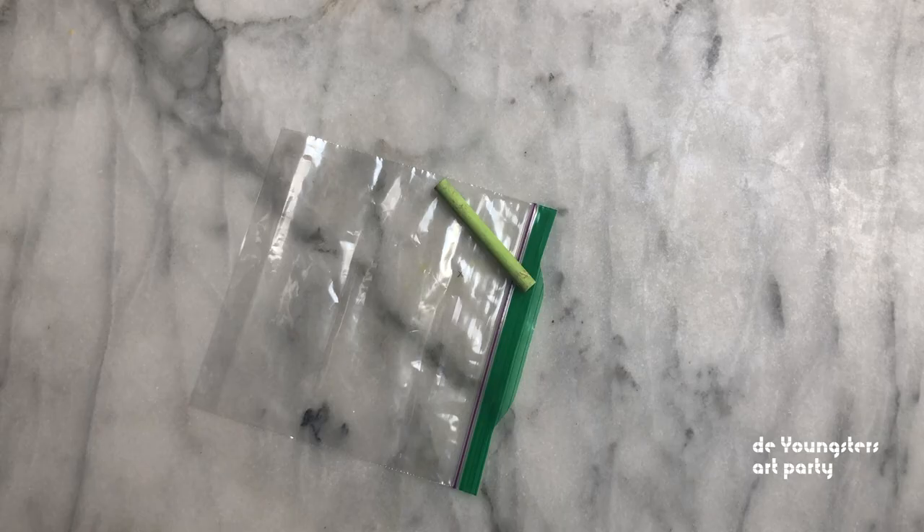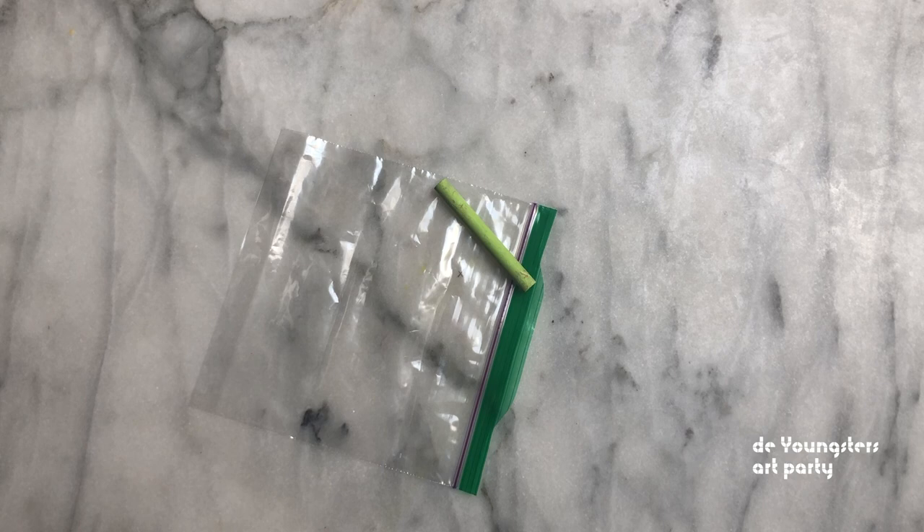Chalk is naturally white. Colour has been added to make these chalks. We can use that colour to make our paint.